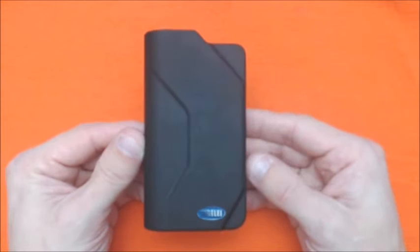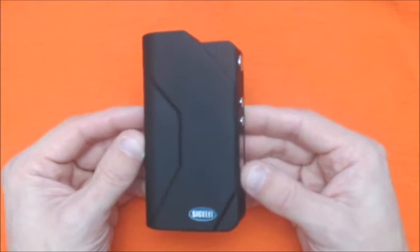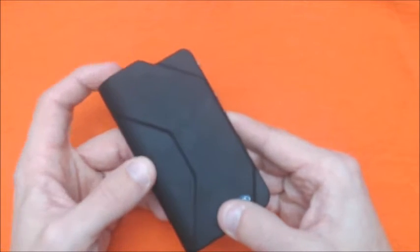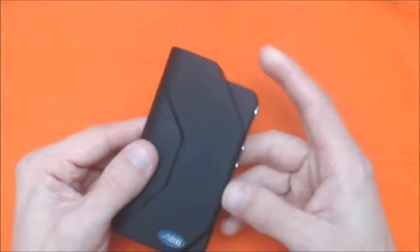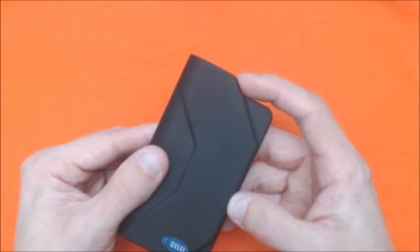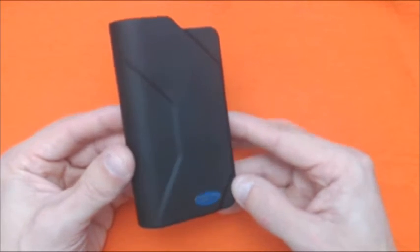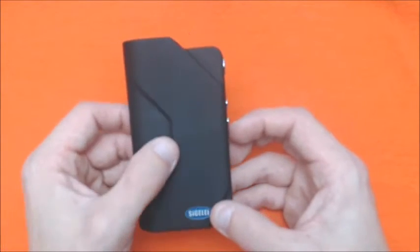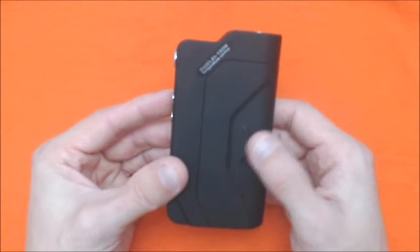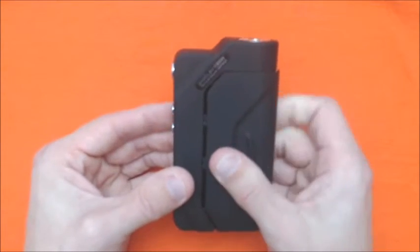I've seen a lot of people's opinions — they don't really like the looks of it. I kind of like it; it breaks away from the traditional box look and gives a little something different. It actually keeps a little cooler with this lip. I have not had any problems with this device getting hot. It does have some little grooves, little designs. Flip it over — got the grooves again but you got a little thumb grip here.